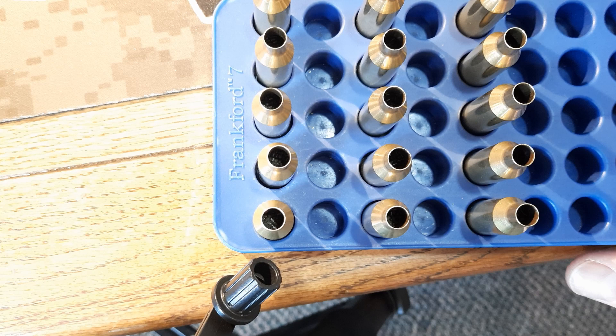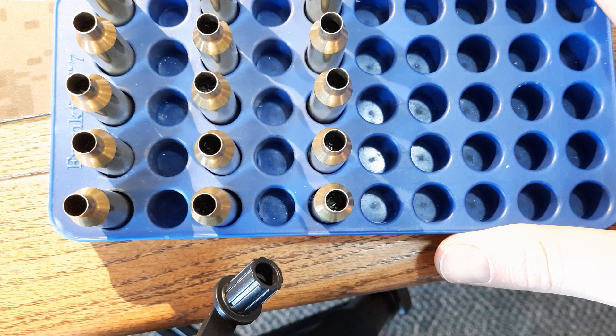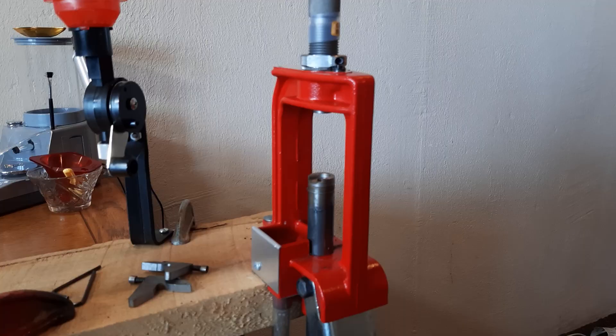Now that all 15 charges are weighed out, I always visually check them to make sure there's powder in each one and that it all looks about the same level. That's the last check before you seat the bullets. The next step is to set up our seating stem and seat our bullets.